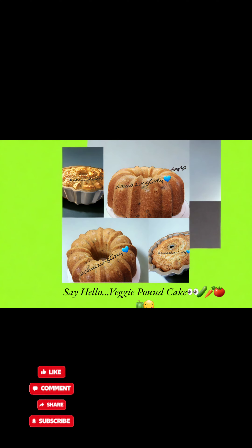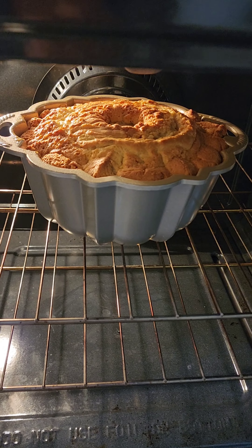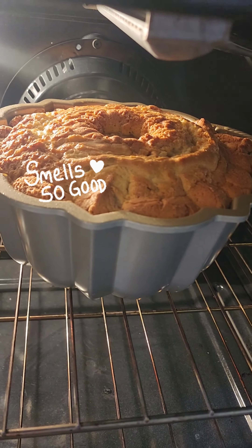New flavor, new favor. It's a veggie pound cake. Thank you for watching. Please subscribe. Mix it like a regular pound cake, added veggie and savory seasonings. Vegetable pound cake.